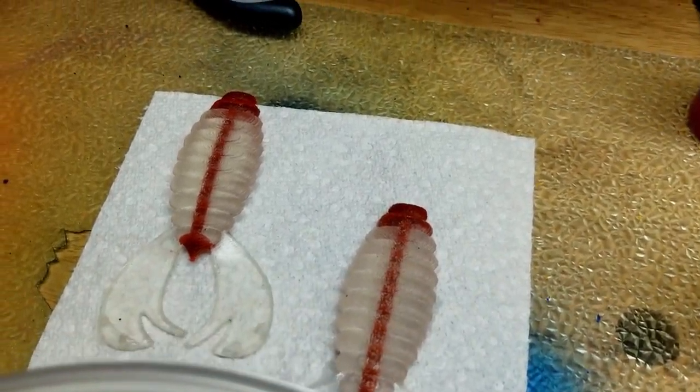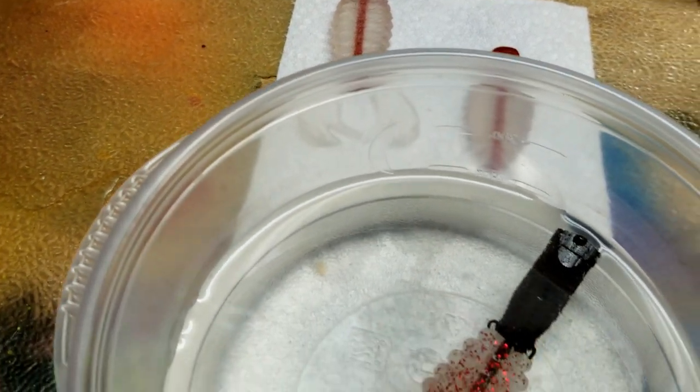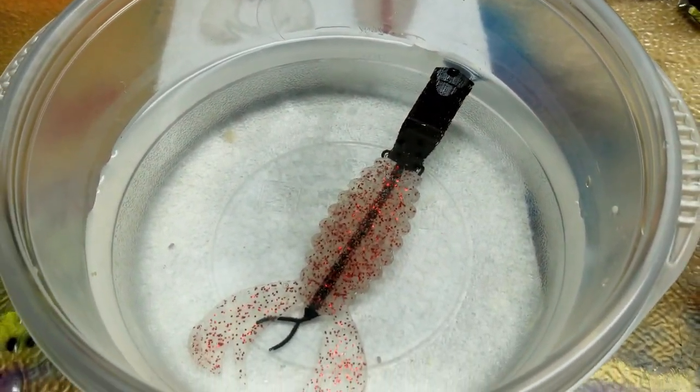Transparent baits are kind of hit or miss for me — a lot of times I want it to be a little bit sunnier out. But this is the first core shot craw I've ever seen, so if that's something you're into, please consider subscribing and maybe give it a like. Until the next one, keep your amps up and wash your hands.